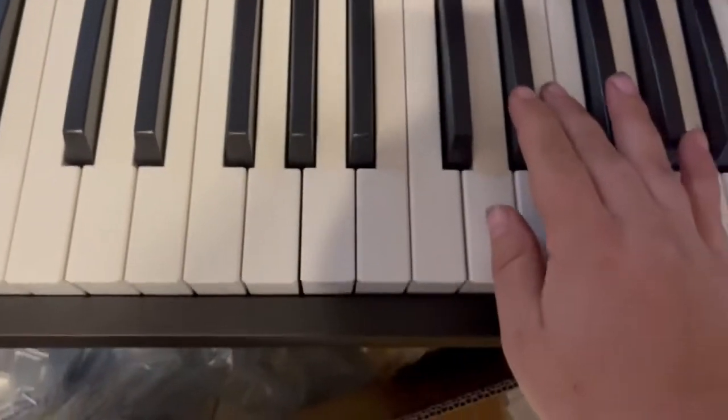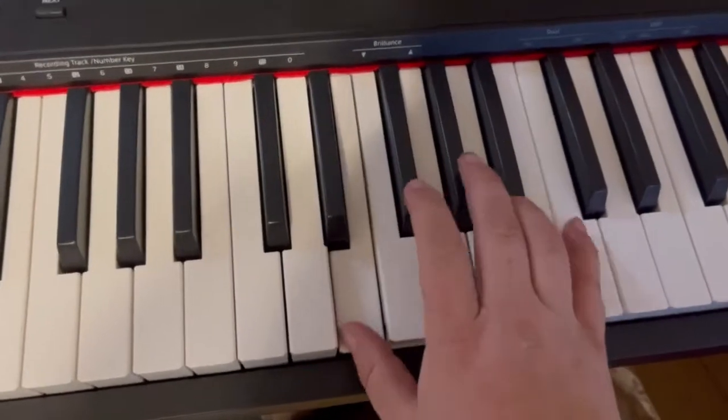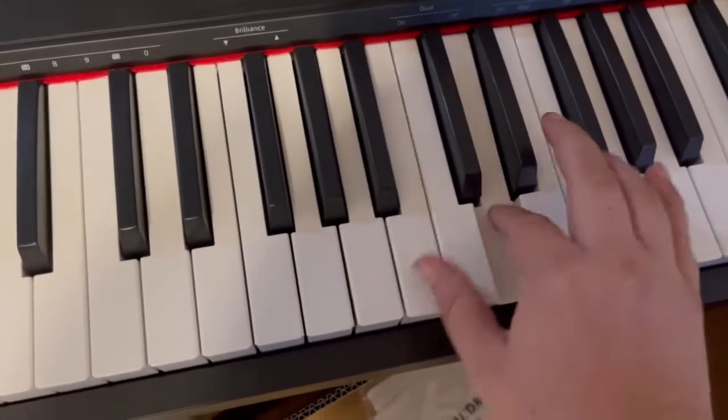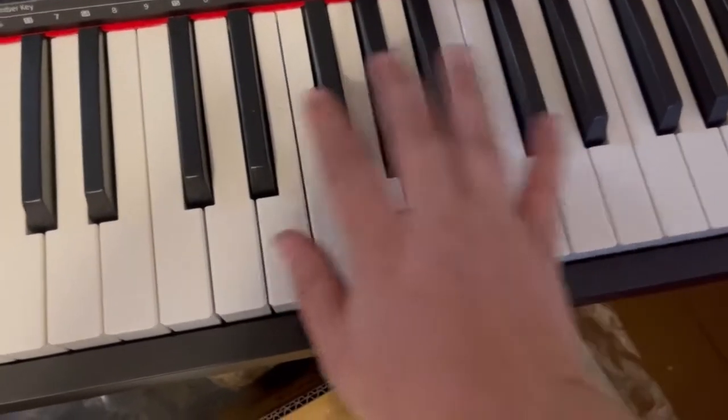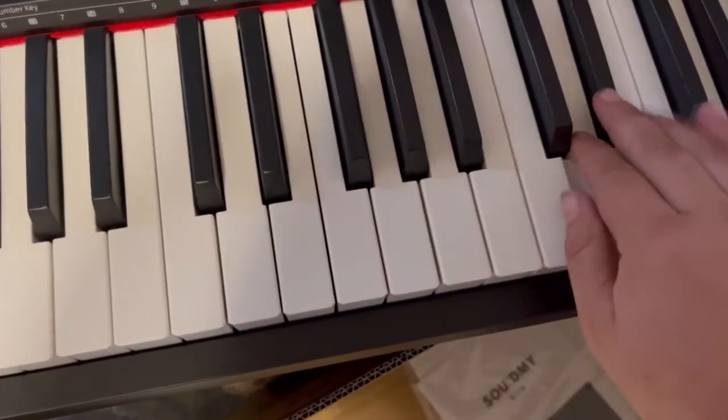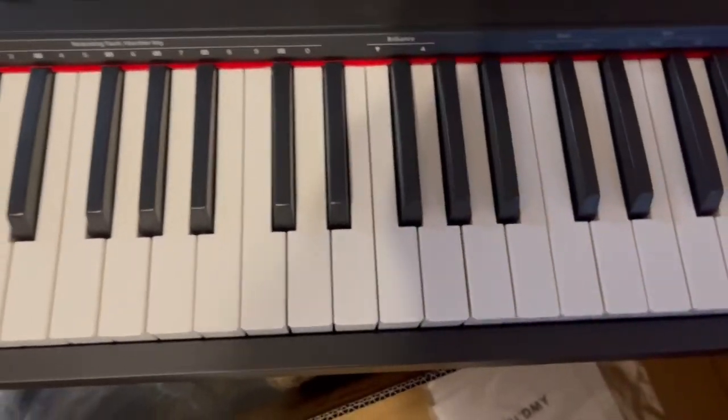Here, let's play some music for you. So fun, huh?